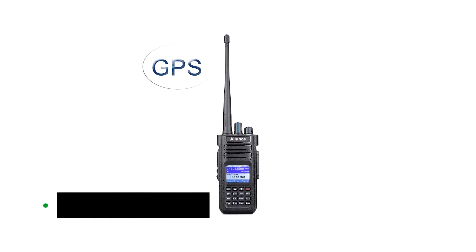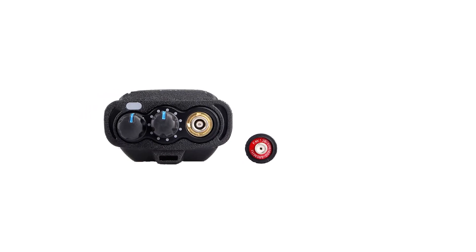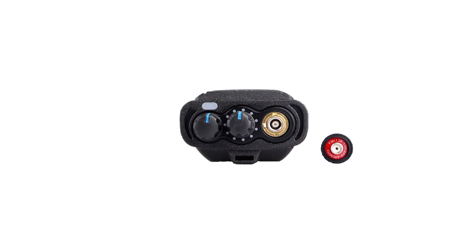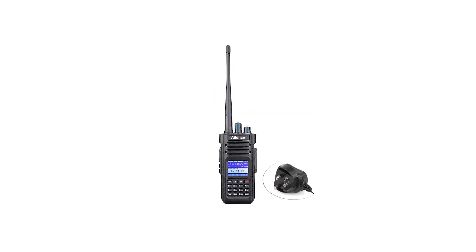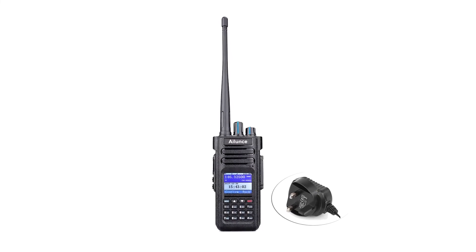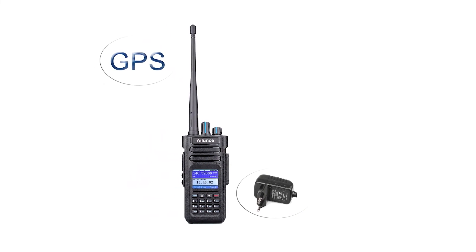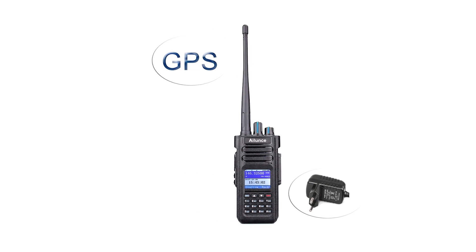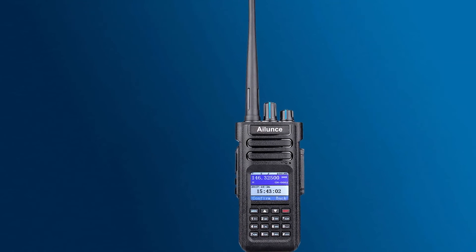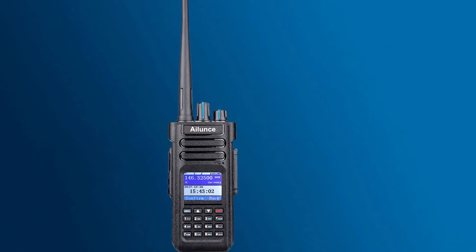Thanks to dual-band compatibility, it can transmit and receive on both analog and digital frequencies. While the Ailunze HD1 DMR is somewhat expensive, the pricing isn't unheard of for ham radios or DMRs. Its competitor, the Anytone AT-D878UVII Plus, carries a higher price tag for a similar technology, winning a few extra features like 500,000 contact list storage and 7-watt output power. Though the Anytone can be programmed through a computer or through the front panel, it's a bit more difficult to set up compared to the Ailunze HD1.